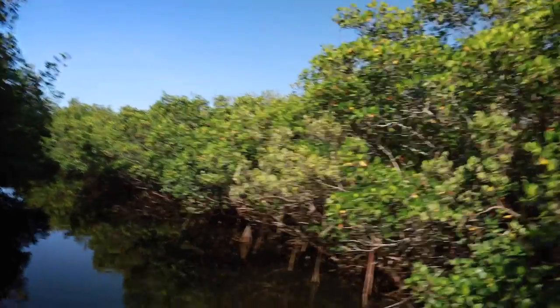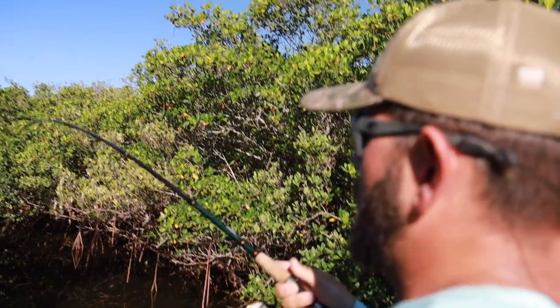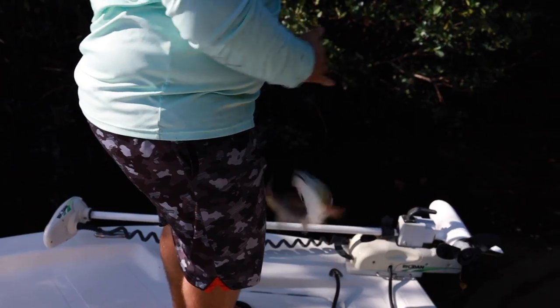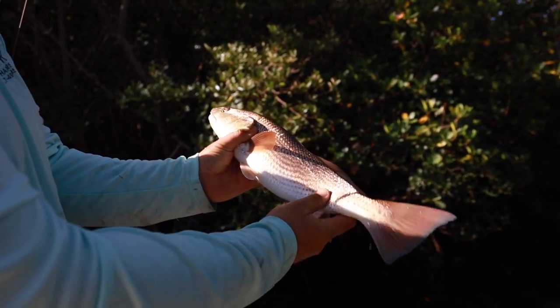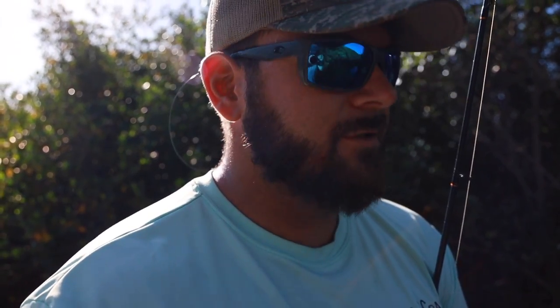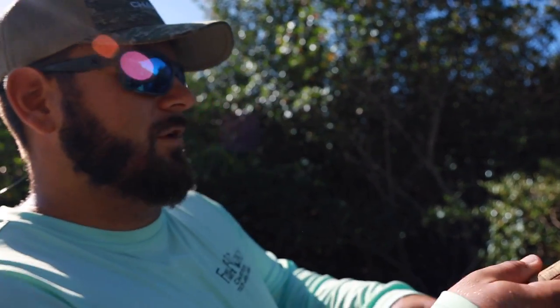We're on another one — a little bit better, probably about a 20-incher. About 18 inches, no spot on him at all, beautiful little redfish. Well, there's a spot on that side but not this side — another nice fish. Like I said, these cut baits this time of year are fantastic when the water's hot. You can't beat a good old cut bait. Cut pinfish is my favorite go-to, but you can also use ladyfish and mullet and all that good stuff.